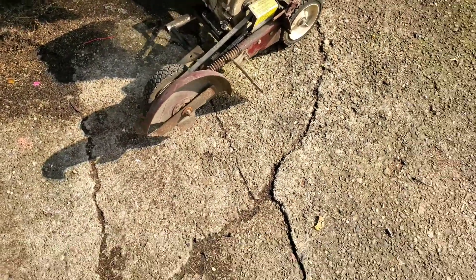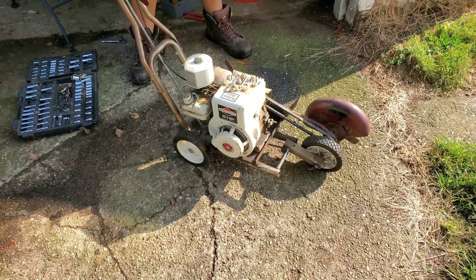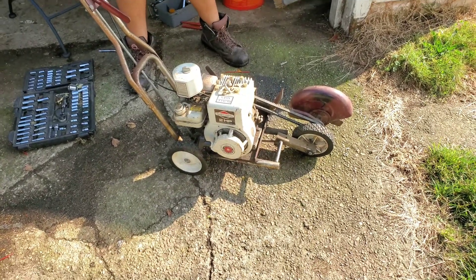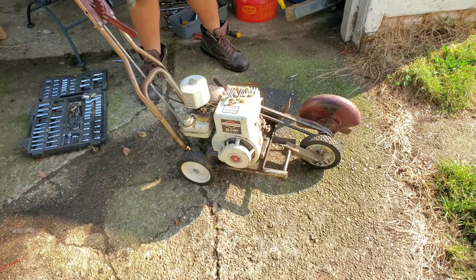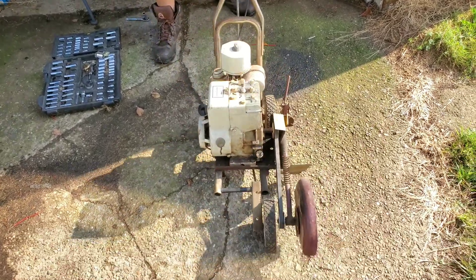I'm going to be putting this motor on a Montgomery Ward's Burduck Mini Bike I have. I know some of you mini bike people will point out that those originally had Tecumseh motors on them, but this is a Briggs motor, and I like Briggs a little bit better.